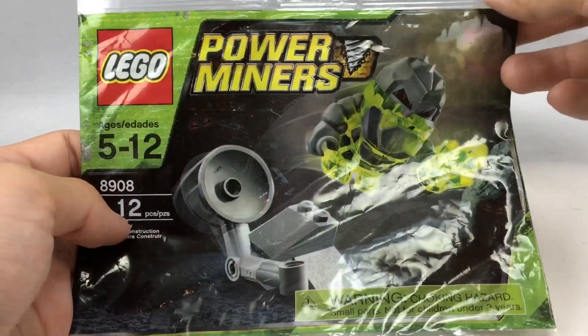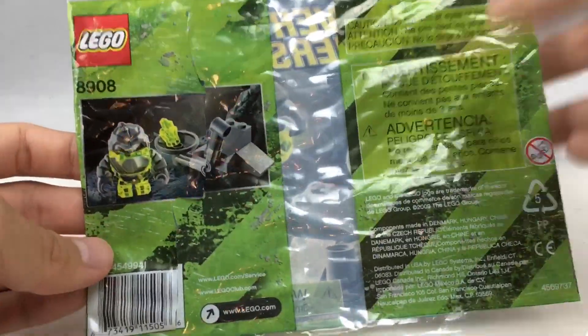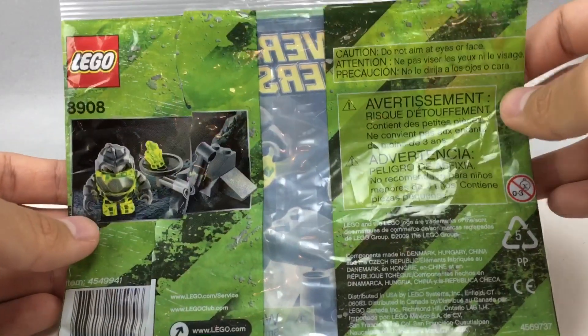All I have is the polybag itself. I don't actually have the original instruction booklet anymore — it's probably somewhere in my closet, but it's so small that I easily lost it.